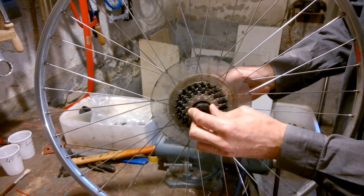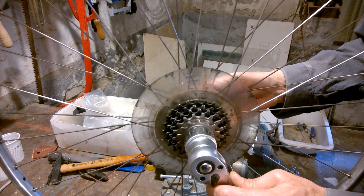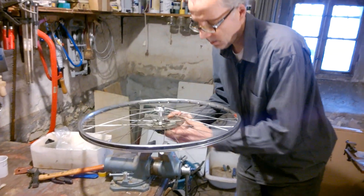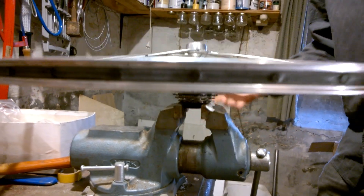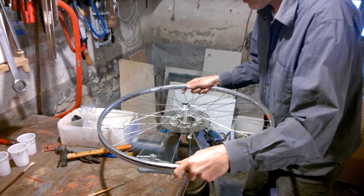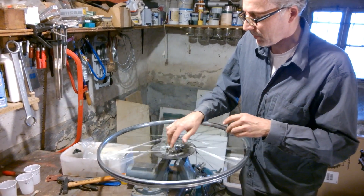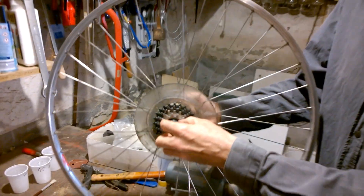I take this inside here and I could unscrew it like this, but I would not recommend it because you need a lot of power. You better do it like this — take it inside here so now I have a lot of power and can open it anti-clockwise. It's not so strong because I did unscrew it already before, so the rest I can do by hand.